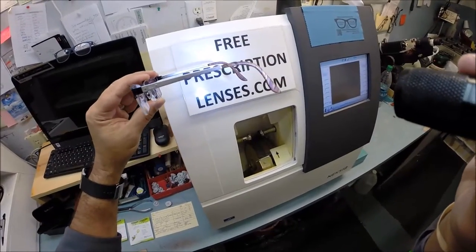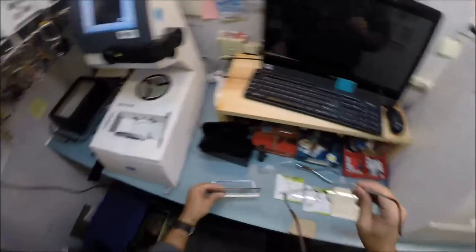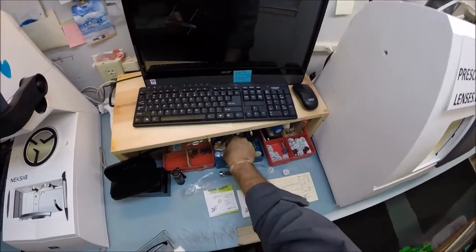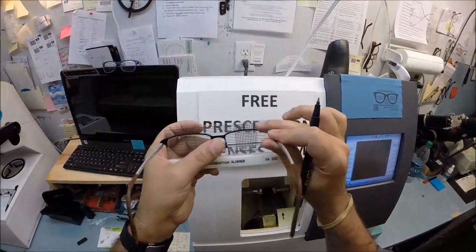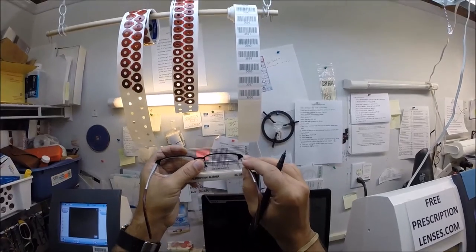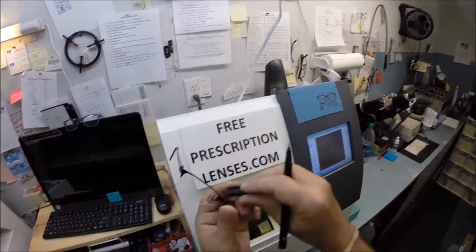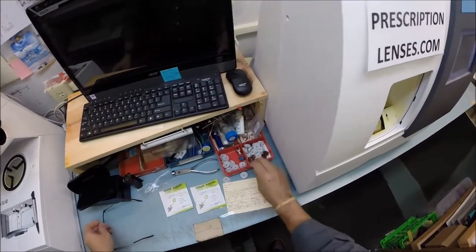I'm pleased to be doing this for my 500th video. Normally I trace the frame, but since this is semi-rimless I need to trace the lens. I grab a pen, use this graph for a straight line, put your frame on there, and put two dots on your lenses. That gives me a straight line — a straight meridian — so I'm going to go ahead and pop this out.